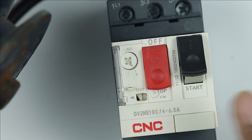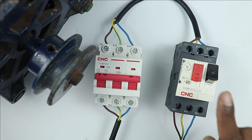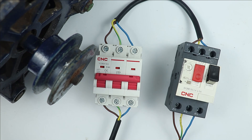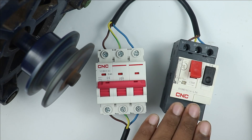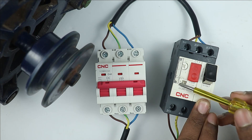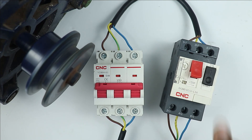Two buttons are provided here — one to turn the motor on and another to turn it off. First I am turning on the MCB. The black switch on the MPCB is the start push button; if I press it, you can see the motor turns on. To turn off the motor, press the red button and the motor turns off. There is also a test option: start the motor, then slide the test switch — you can see the motor turns off, confirming that the overload relay is working.